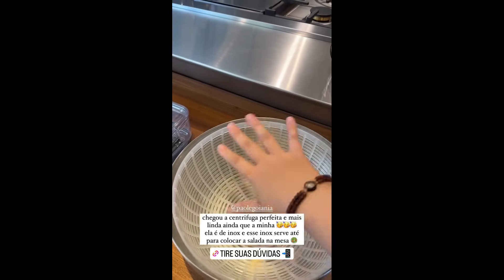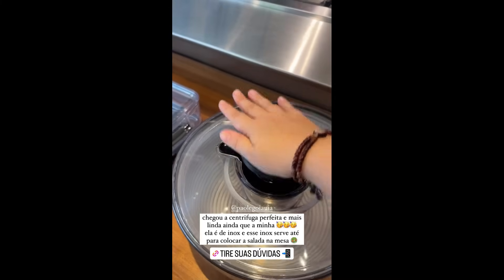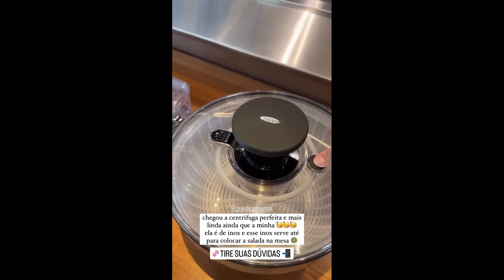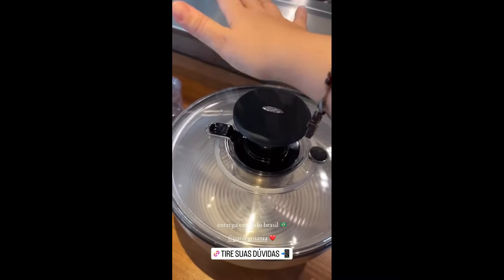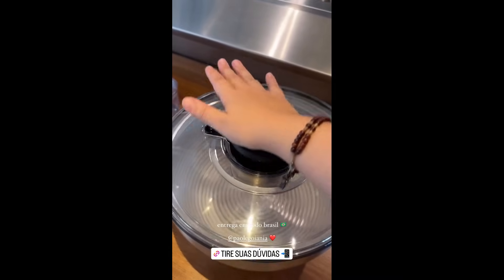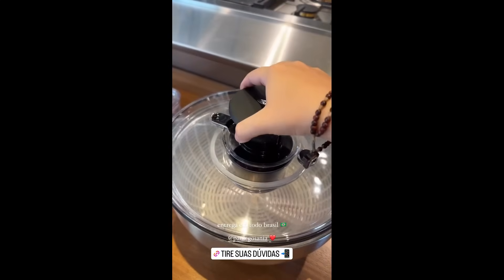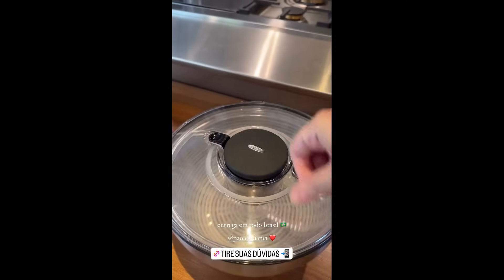You place all the leaves in here and then you press to spin and dry them. If you want it to stop, you just put your finger here — it's automatic, it locks. Everything stays nice and dry. Want it to stop? Just press here. It stays nice and dry, and you can serve the salad in it too.